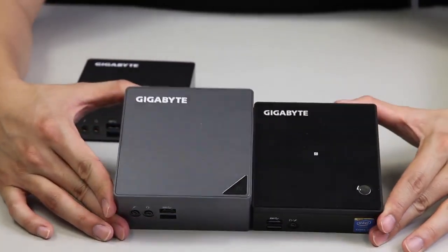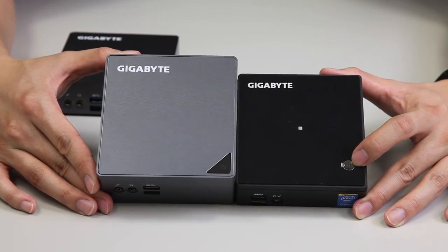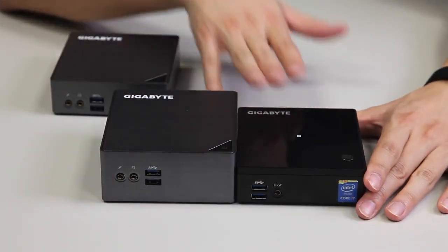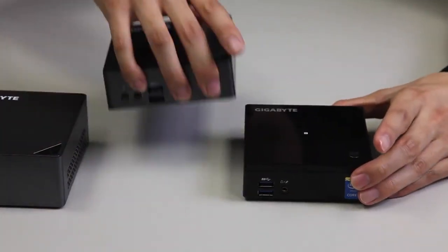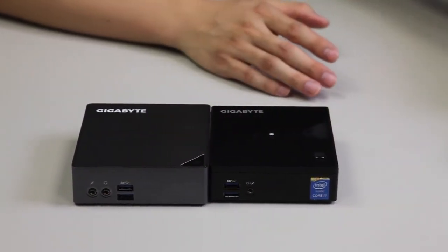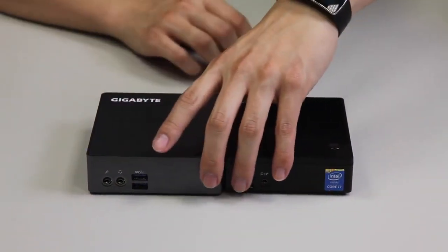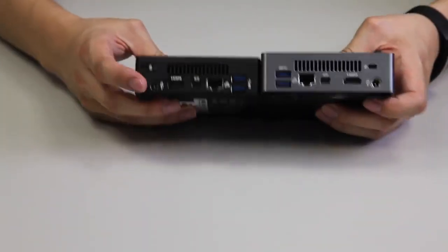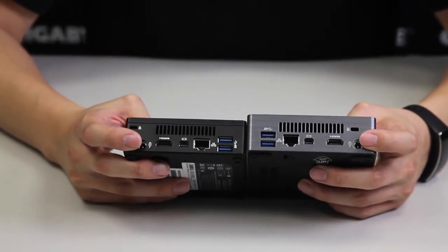For a quick ID comparison, the power button has changed from a circular design to a triangular design. We're comparing the classic version with the storage version, and side-by-side with the same classic version there hasn't been a big change in overall height. Moving to the back I/O, you can see they're fairly similar — the power jack is at two different points on opposite ends.